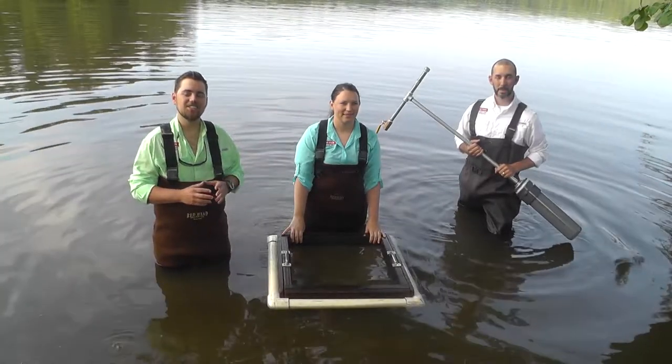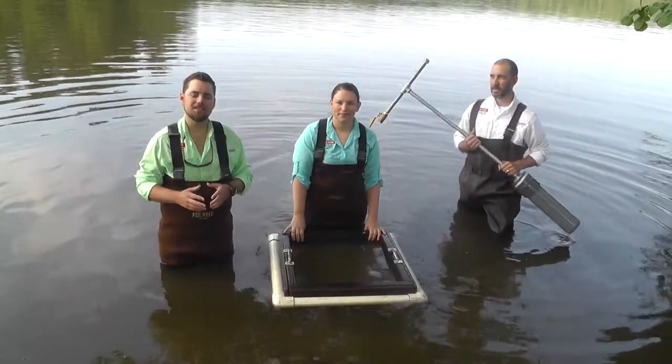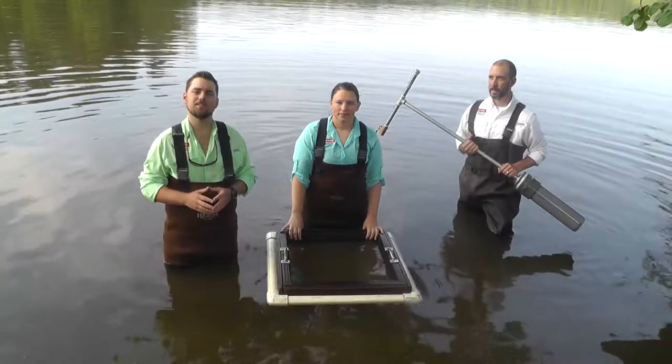Determining hydrilla tuber densities helps aid in management decisions as well as determine where future hydrilla populations may occur. Now Tyler and Shannon will be describing both the sampling equipment and procedures for determining if there are tubers within the sediment.